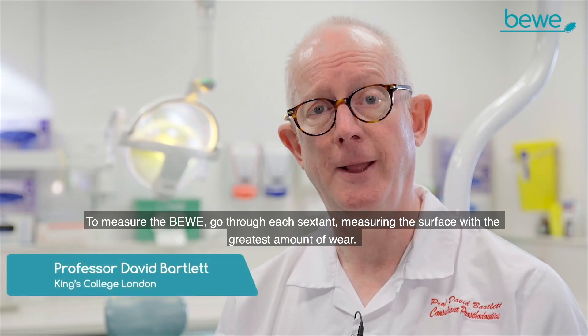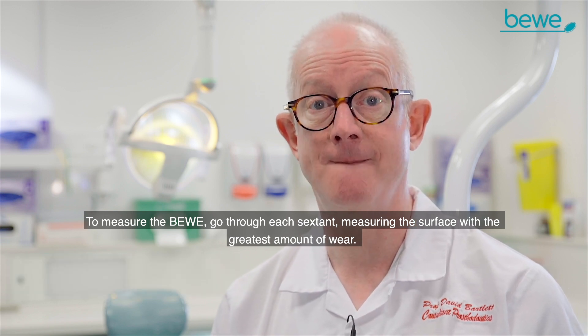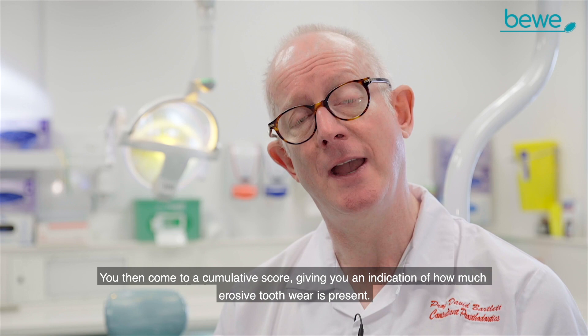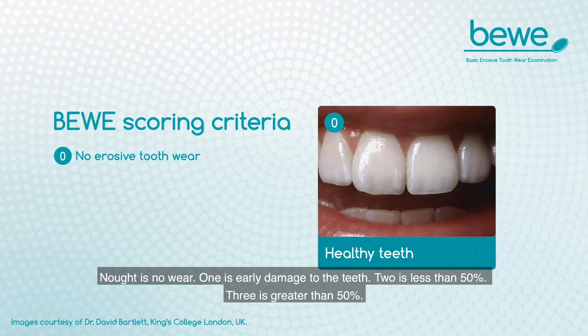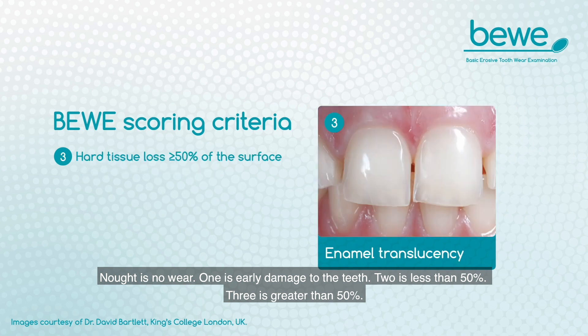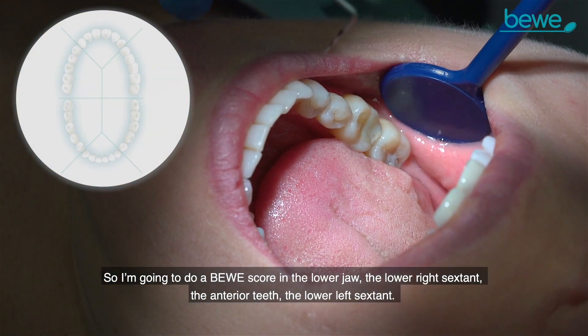To measure the BEWE, go through each sextant measuring the surface with the greatest amount of wear. You then come to a cumulative score, giving you an indication of how much erosive tooth wear is present. Nought is no wear, one is early damage to the teeth, two is less than 50%, and three is greater than 50%.